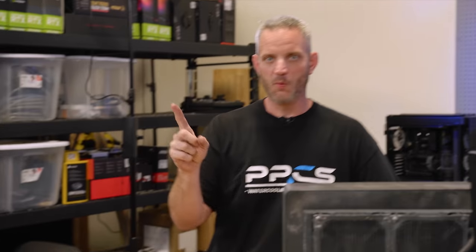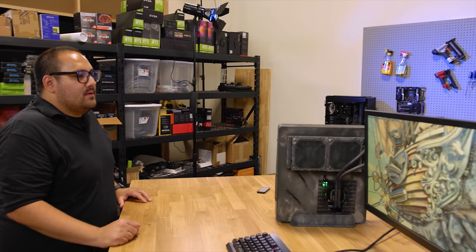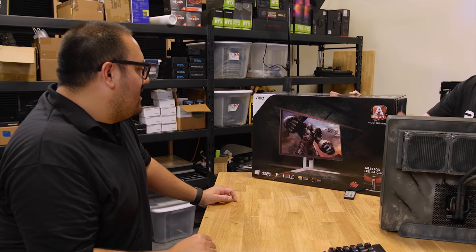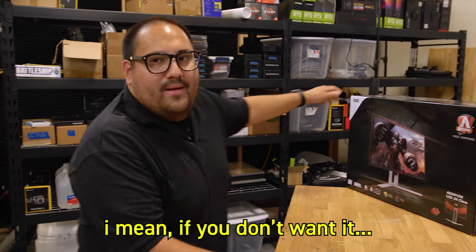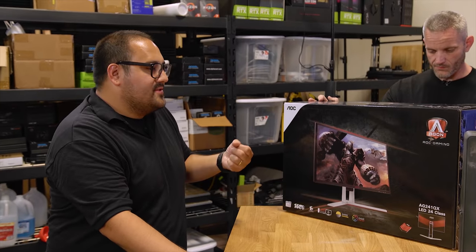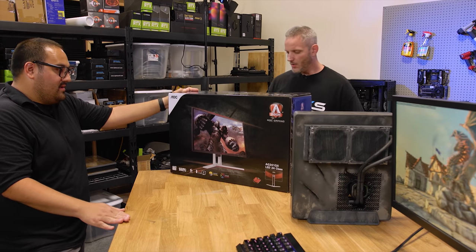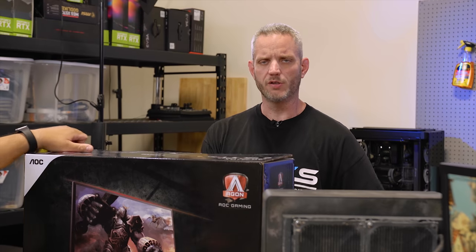One more thing - one of the worst things you could possibly do is take all of this hardware and hook it up to the wrong monitor. So here is a 144Hz, 1440p LED, one millisecond FreeSync panel - it is G-Sync compatible. This is from AOC, again Micro Center tossed this our way. I'm not used to DisplayPort, I'm still on DVI. If you want to know why we gave him this too, go watch my video about bottlenecking your system with the wrong monitor.